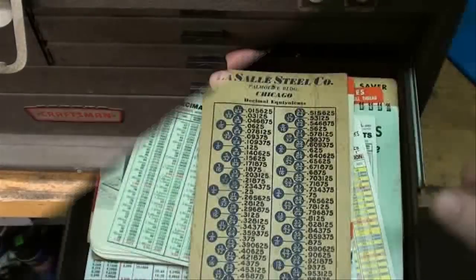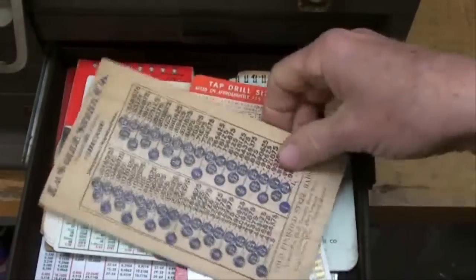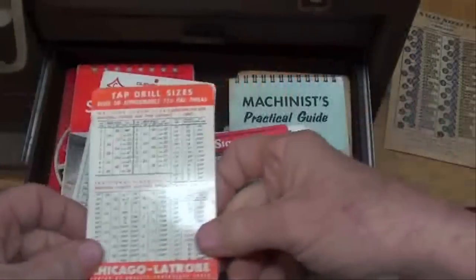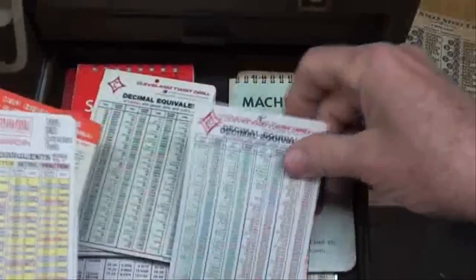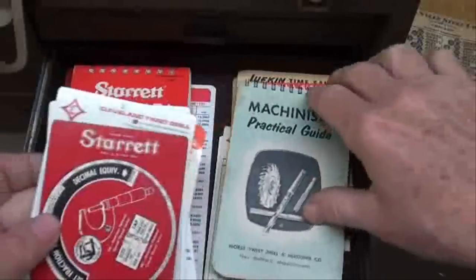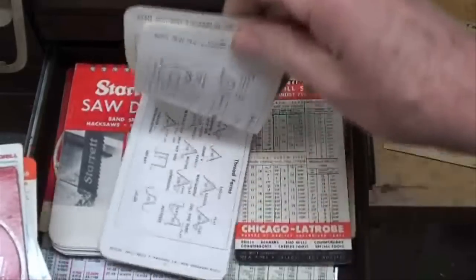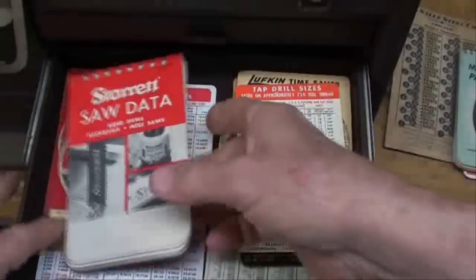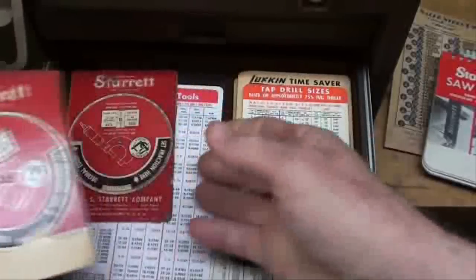The next drawer just consists of giveaway-type charts and little booklets — machine shop related, fractional charts, tap charts by Starrett, Chicago Latrobe, Irwin Hanson, Cleveland, multiples of some of them. Starrett chart on tap sizes. This is a very good little book — I have several of them. Get yourself one if you can. It's Morse — you'll probably have to find that on the internet. Starrett saw data, and several more Starrett charts.